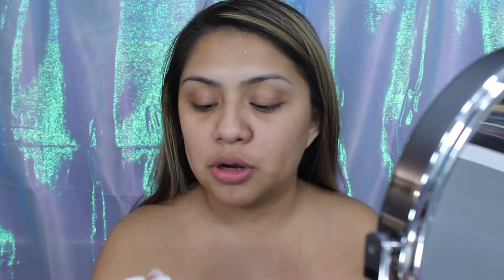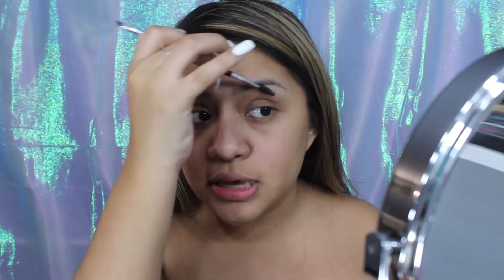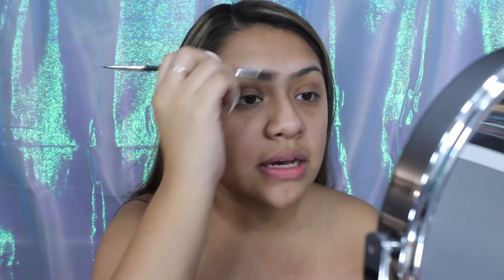What I always do starting off my eyebrows is brush them out using the spoolie on the Anastasia Beverly Hills brush, and I just make sure everything is good to go. If I need to pluck my eyebrows, then I pluck them as well. Right now they're good because I plucked them a couple of minutes ago off camera.